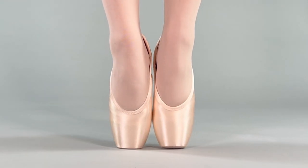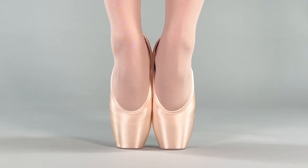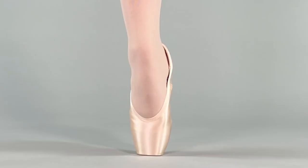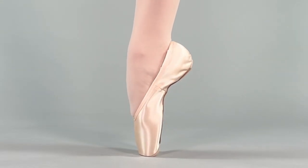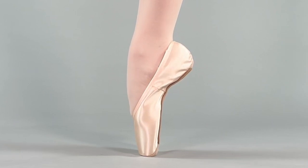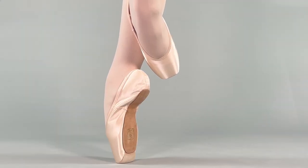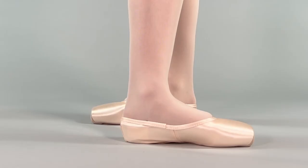Step up on point to examine your vamp height and heel height. The vamp prevents your foot from arching too far forward when on point. A vamp that is too long will keep the foot from balancing squarely over the platform. With the help of ribbon and elastic, the heel keeps the shoe on your foot. It should feel secure while also creating a flattering line and should never look baggy.